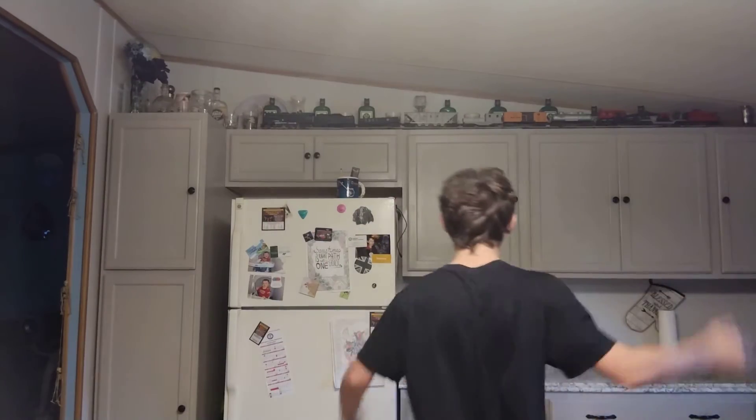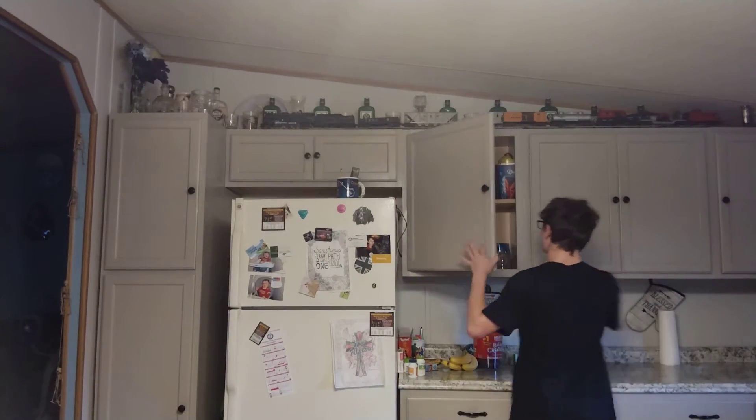It smells like gingerbread, bro. No freaking way — they managed to make this thing accurate because it smells like gingerbread. I'm intrigued and excited for this now. Let's just drink it.